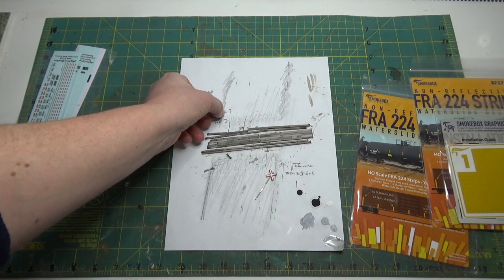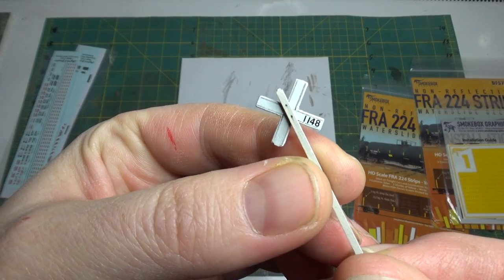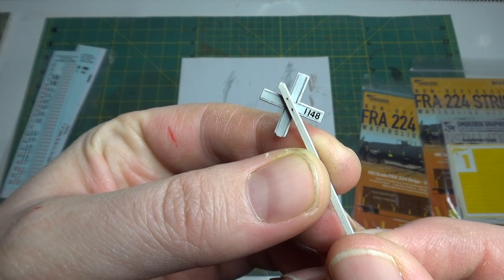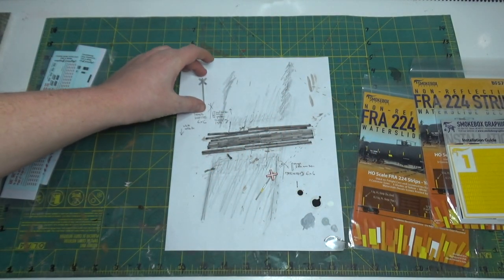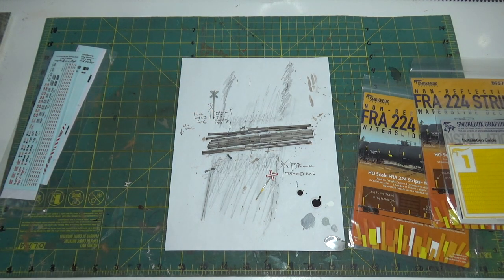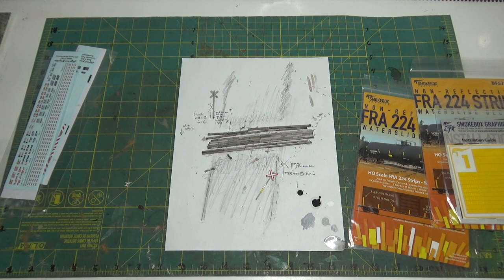The cross bucks have reflectors on the front and back, and I even did the mileage marker just like the real thing — Melbourne 114.8, which is just east of Lake Louise. This is all ready to get secured in place on the layout, just waiting for me to clean up the painted track and paint ties.